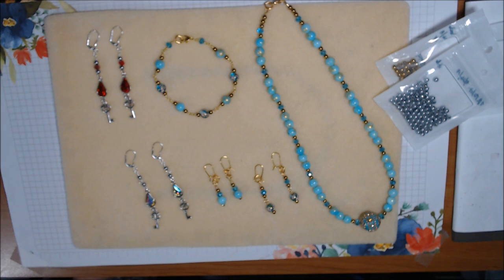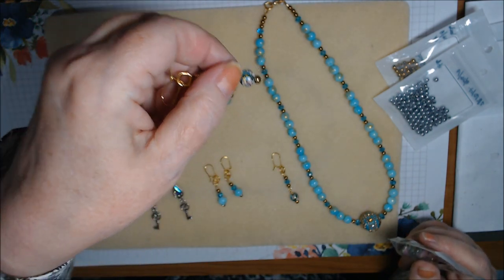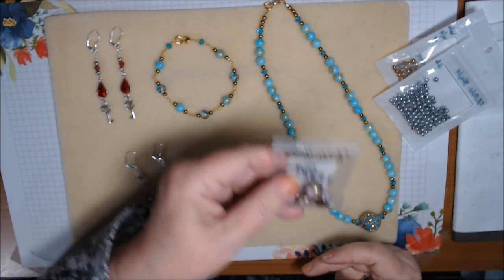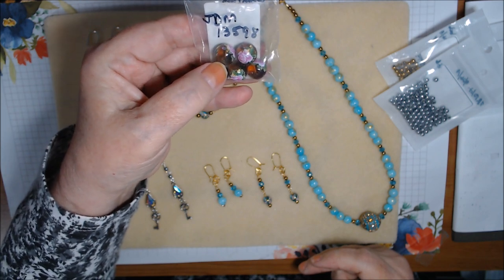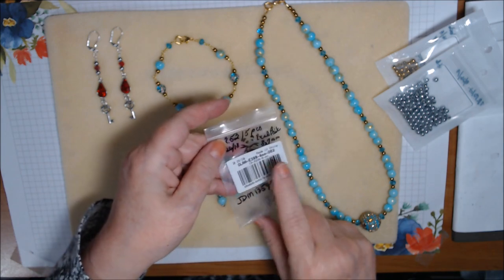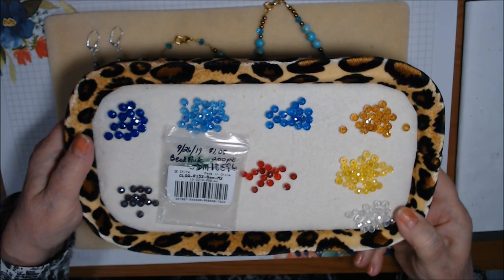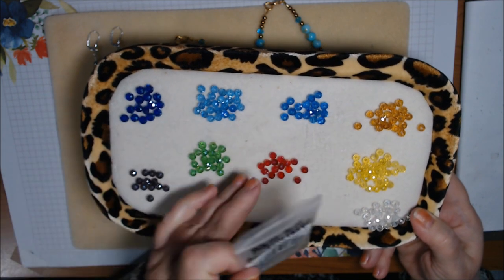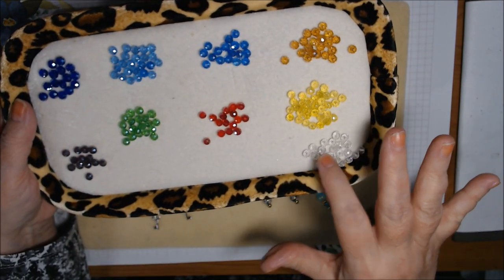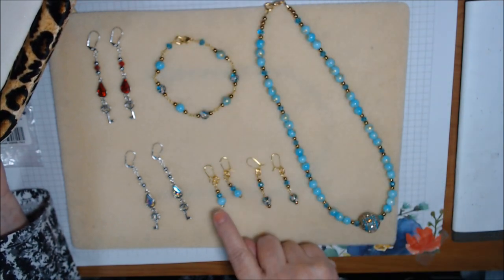Then I got these glass beads here - they came in a pack of five and they're blue with pink and gold floral painted on them. I also got a bag of five that are like a brown or topaz with pink flowers. I didn't use them yet but that's going to be one of our tutorial options. Then I got this bag of glass faceted six millimeter - almost like crystal, they're very sparkly. So far I've used two red, two clear, and all of this aqua color.